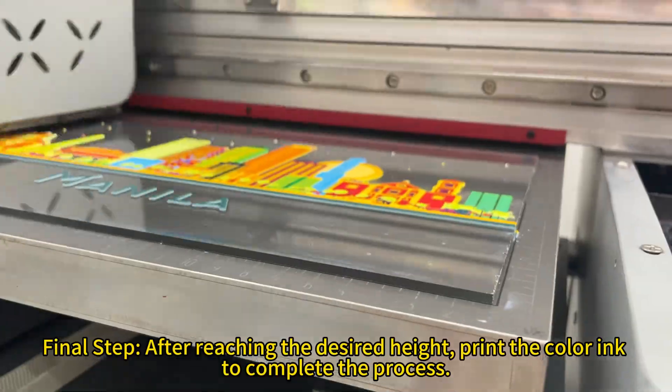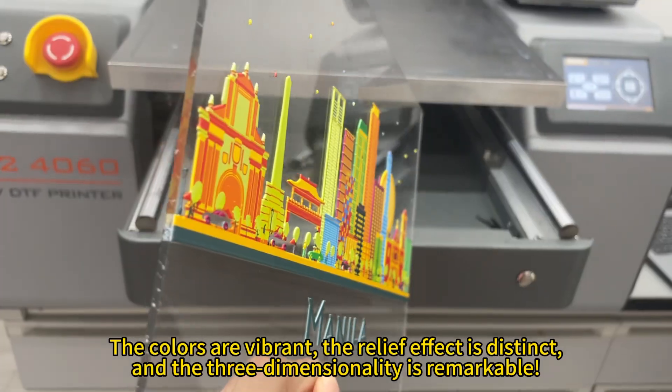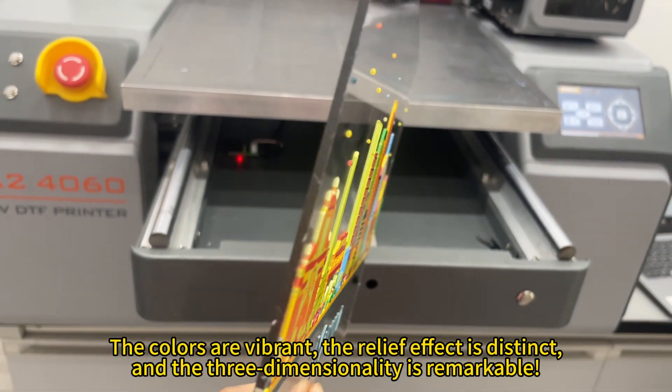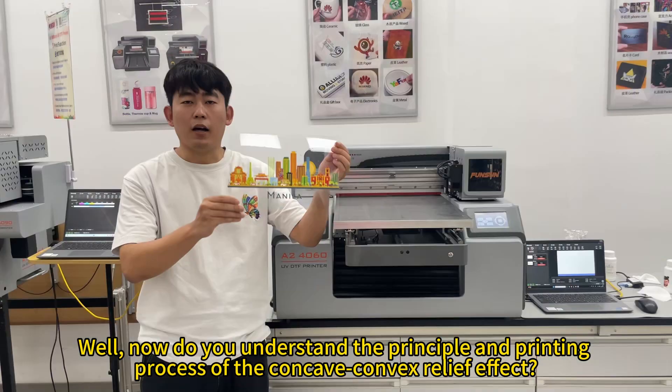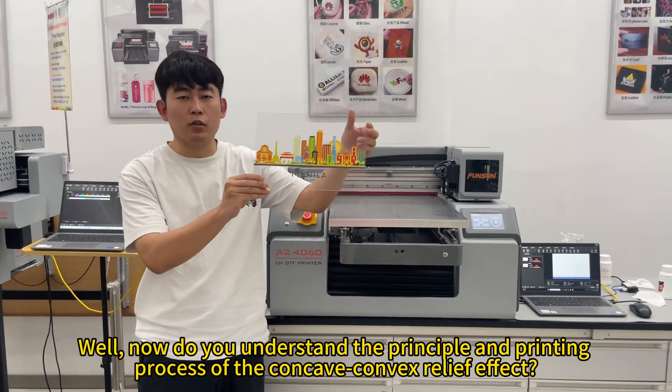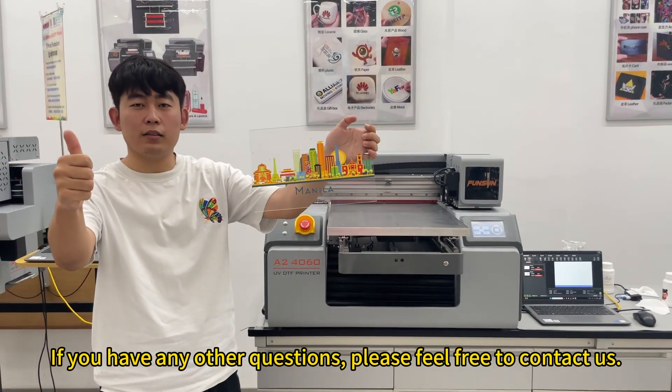To complete the process, let's take a look at the final printing effect. The colors are vibrant, the relief effect is distinct, and the three-dimensionality is remarkable. Now do you understand the principle and printing process of the concave convex relief effect? If you have any other questions, please feel free to contact us.